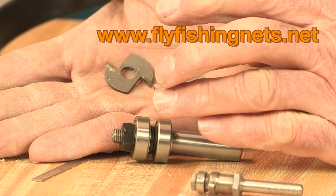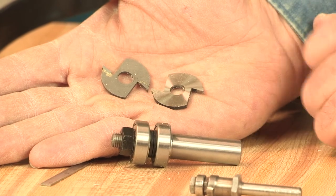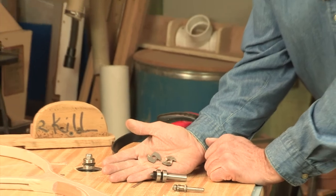Check out my net building supplies at flyfishingnets.net where I have net bags, wing cutters, my instructional DVD, and other products for the net builder.